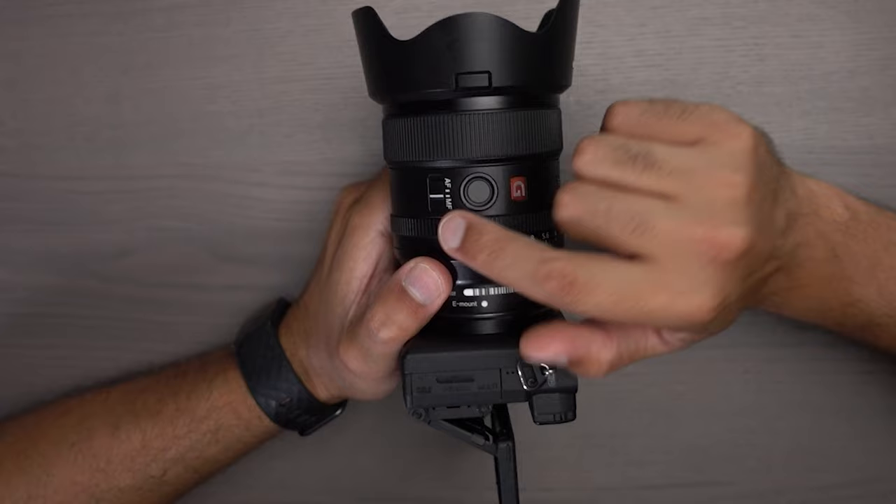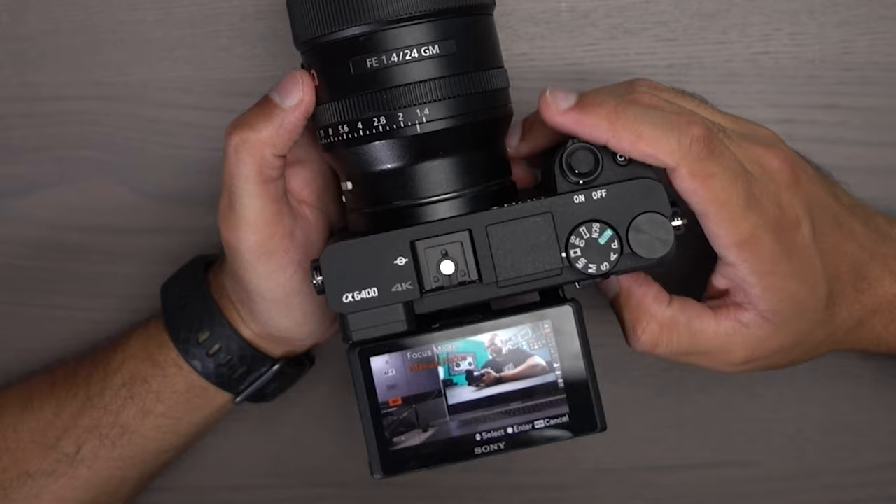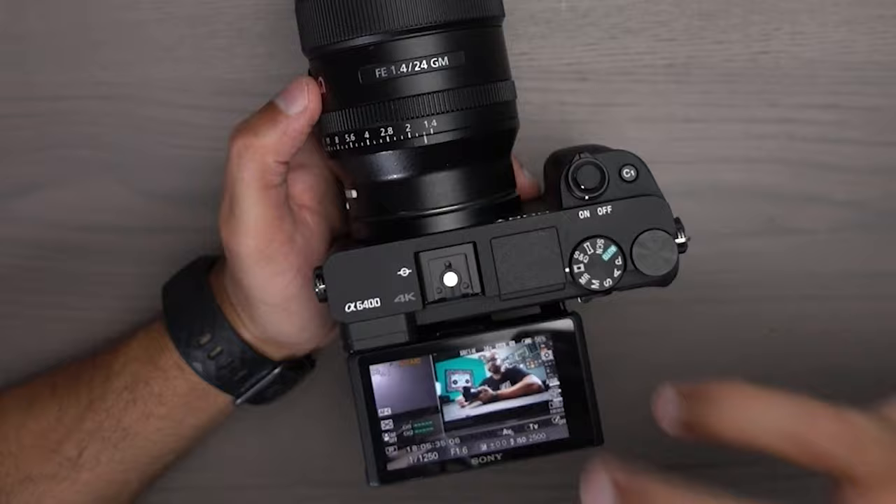Another great feature of these higher-end GM series lenses is the switch for autofocus and manual focus on the lens itself. If I had to do that in-camera, I would be recording something and then hit my focus mode button, scroll down to manual focus, get my shot, then hit my focus button again, scroll up to continuous autofocus, and do everything I needed from there. So having it on the lens itself really helps out.